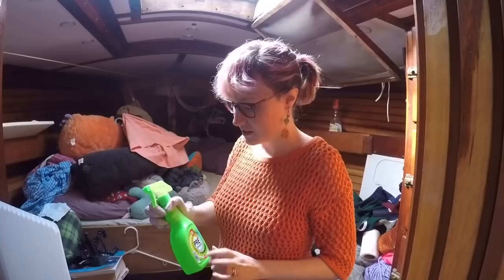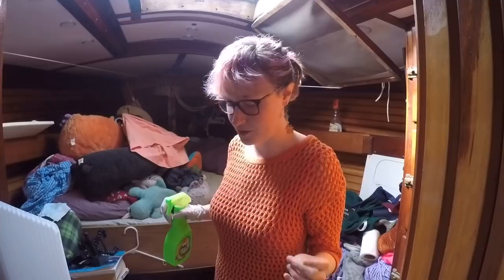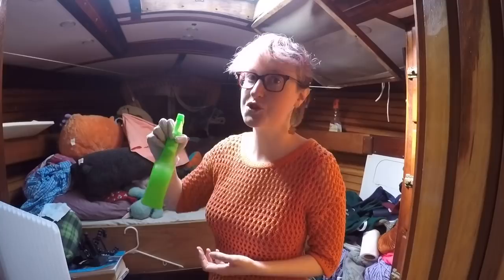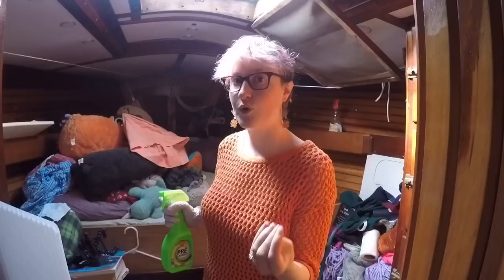First things first, you've got to put your white vinegar in a spray bottle. They don't actually sell white vinegar here, but luckily we had some already on the boat because we use it for our composting head. I got the cheapest spray bottle I could find in the supermarket, emptied it out, cleaned it out, and filled it with the white vinegar. You put it in your spray bottle, spray it on the problem areas, and then leave it for an hour.